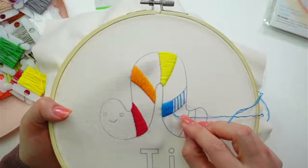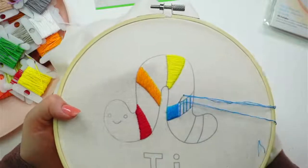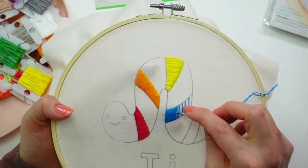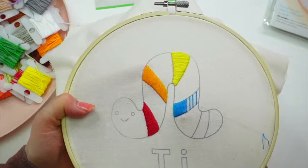This one was a little further apart from the last stitch, so I might stick another stitch in between. It's not looking so bad, but let's do it anyway — I'm going to add one more to fill in this gap a little bit.